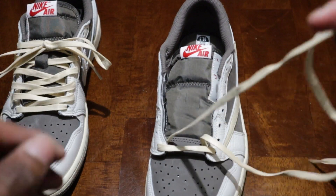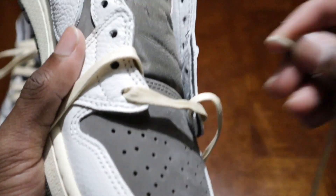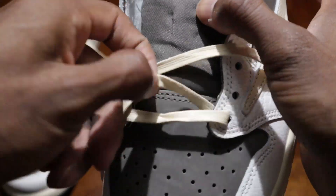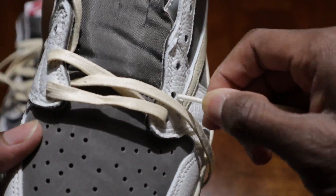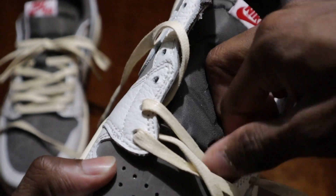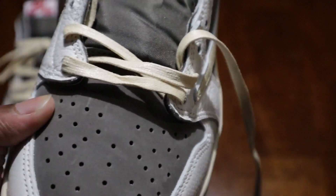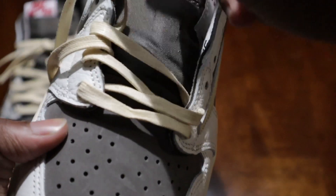Once you get them the same length, you want to always take the right lace and just go in from the outside first. Always make sure your laces are flat. Swing that over, take your left lace, and just go from the outside. You want to keep doing that — each time you swing it over, get your right lace and just keep going. Always make sure that lace is flat.